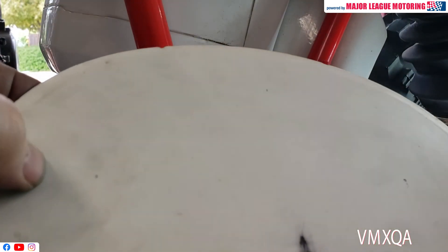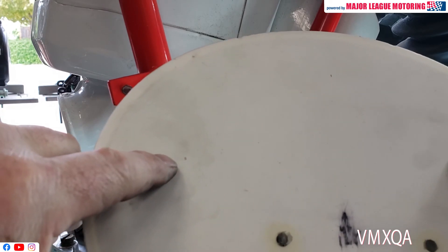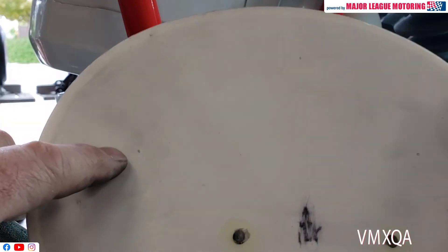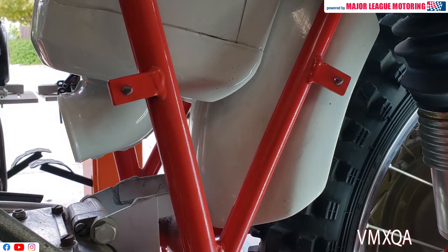When you turn that plate over, there's a mark right here and one right here. You can now go drill your plate with confidence that the holes are going to be right where you need them.